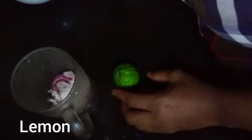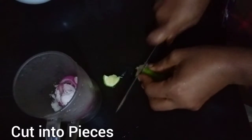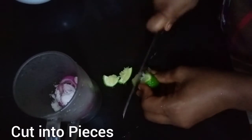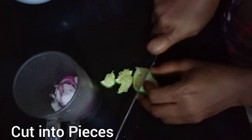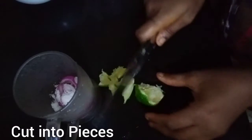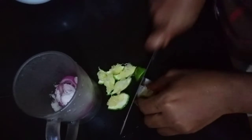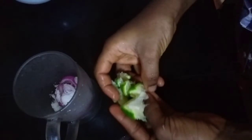We cut our lemon into tiny little pieces. This is half a lemon — depending on the quantity you're using. For today I'm making a half glass, so we slice our lemon and take it into the cup.